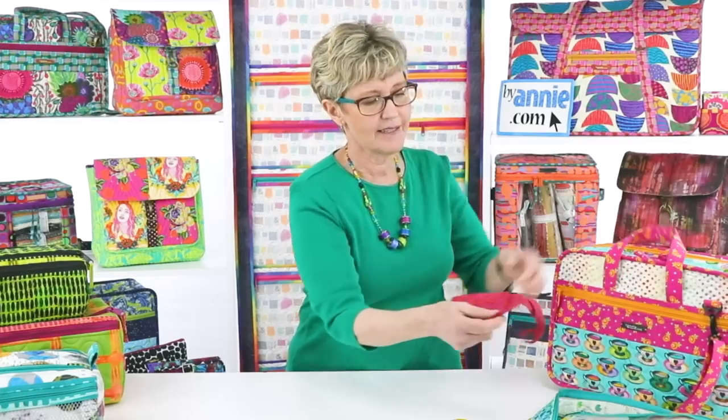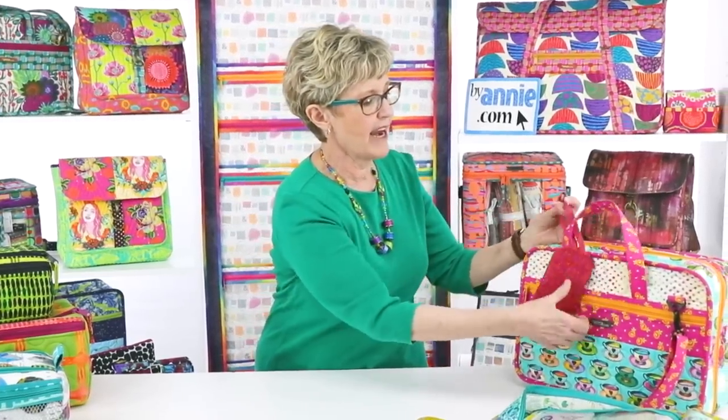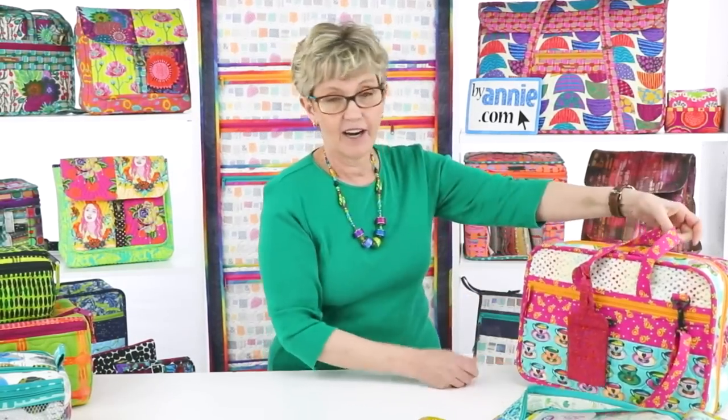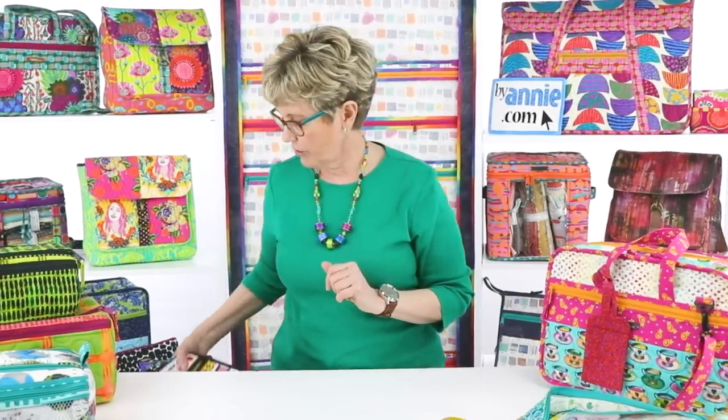We have a great pattern for a luggage tag that is part of our Jet Set pattern. It's made to carry your pillow when you travel, but you could do just the little luggage tag and hook it right onto your handle. It's got a fabric loop on the end — you could hook it over the handle, loop it through, and you've got a tag ready to label.